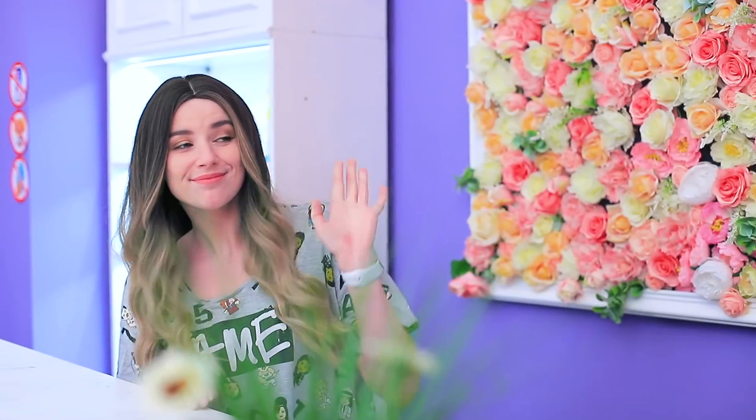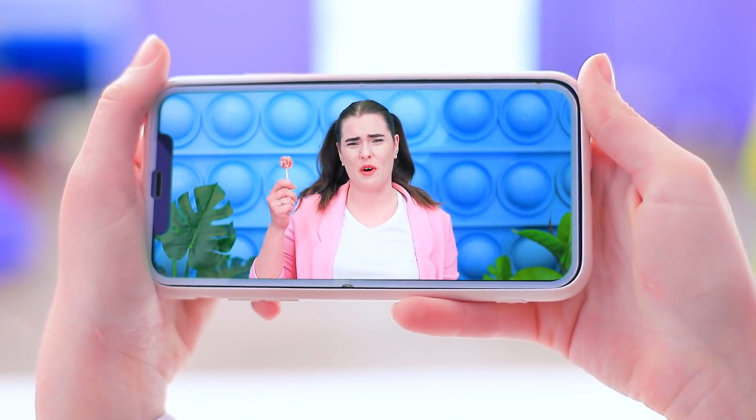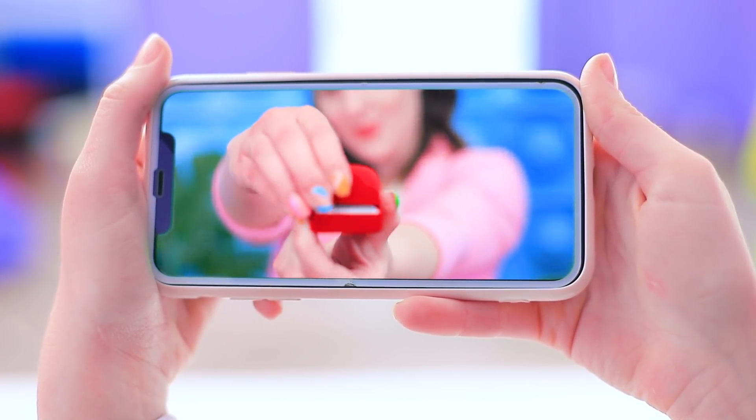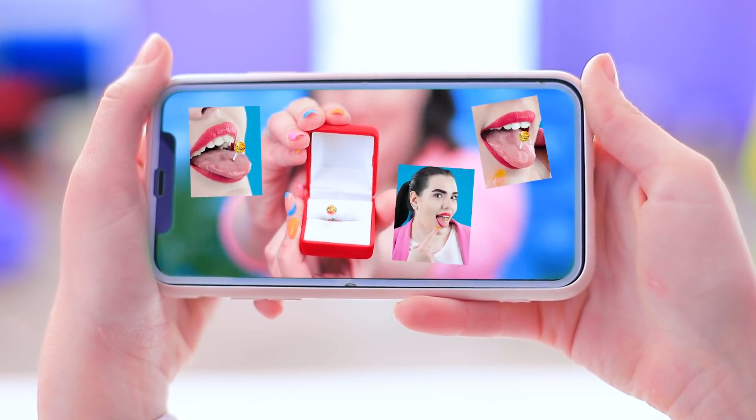Sarah, you're in charge of the salon while I'm out — I'll be back soon. Candy video hacks, let's see! Forget about boring lollipops because you can pierce your tongue with a mini Chupa Chups. Awesome idea!